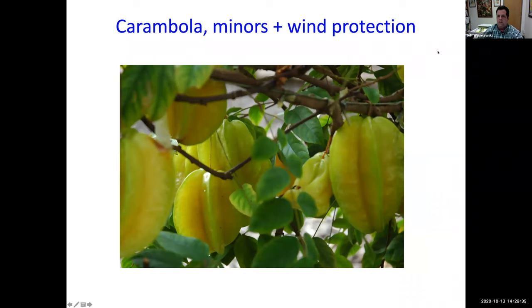Carambola — also called star fruit, which we'll cover in full in two weeks — benefits from wind protection. If you have a protected spot in your yard near other trees, that's ideal. Commercial growers often use shade cloth around plantings to prevent scarring. Carambola also benefits from minor element foliar sprays and chelated iron drenches.